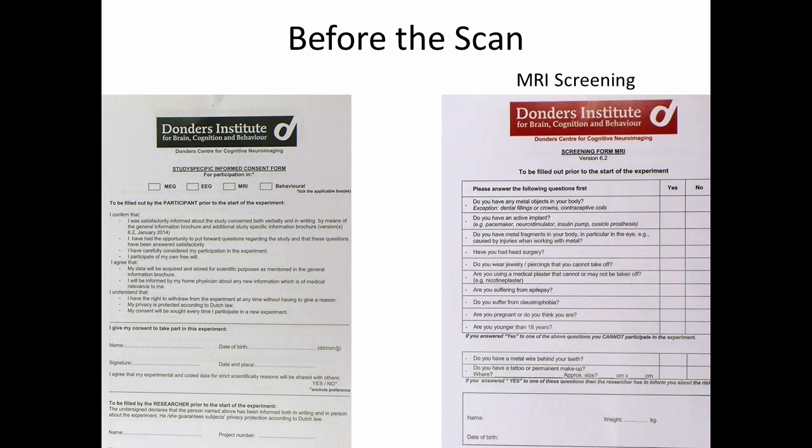Participating in an MRI study involves being in the presence of very strong magnetic fields. As a result, it is critical to ensure participant safety by having them fill out an MRI screening form. This form asks about things that might interact with the magnetic fields, such as: Do you have any metal objects in your body? Do you have an active implant, such as a pacemaker? Or is there a chance you might have metal fragments in your body? Each of these would be a contraindication to participating in the study, and as a result, people would be excluded.